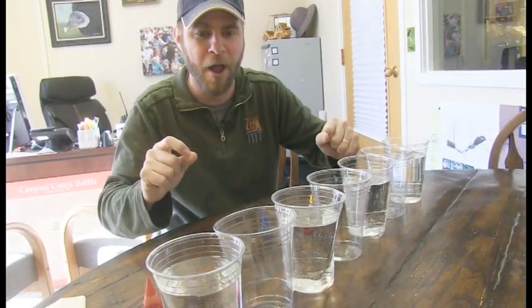Hey guys, Jeff the Nature Guy. I know you love my science videos — I get a lot of feedback from them. Sometimes they don't always work out, but today I want to do something that's really cool and it's working, which is even better. We're going to do something called walking water. I like to call it the walking rainbow because it's so beautiful.